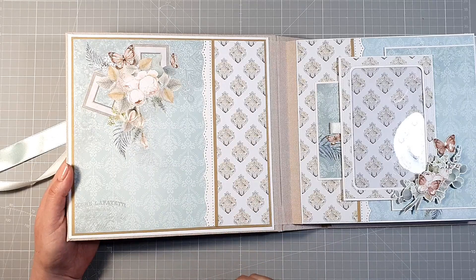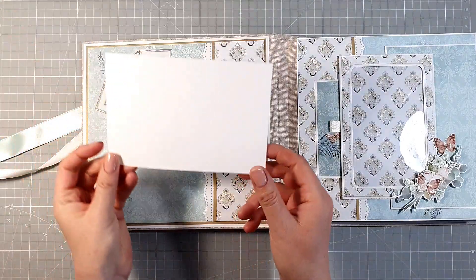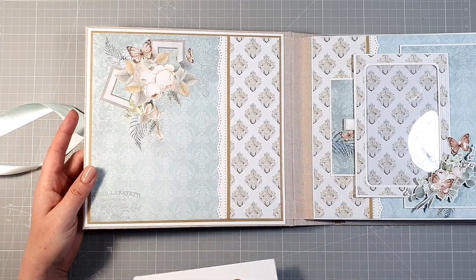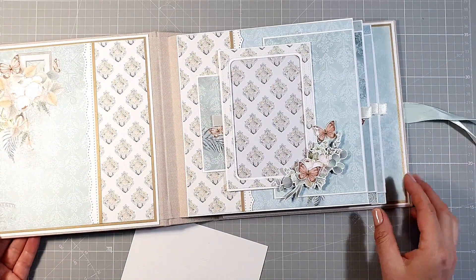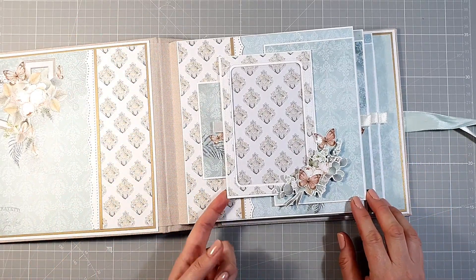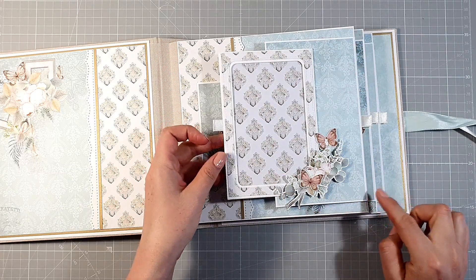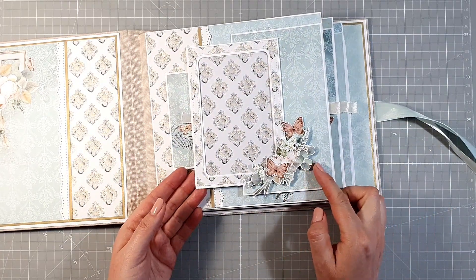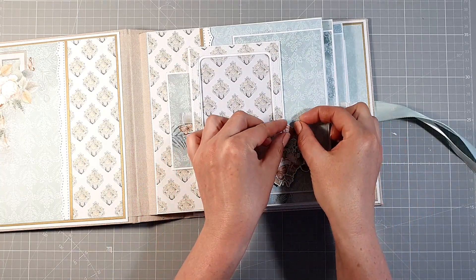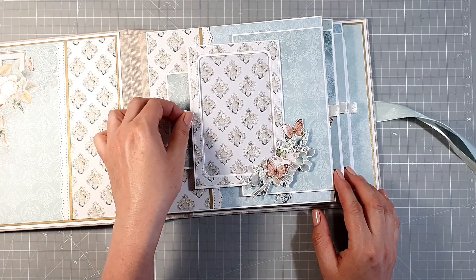Zrobiłam jedynie takie łączenie papierów. Ten fragment to jest taka koronka wycięta dziurkaczem brzegowym Marty Stewart. I oczywiście tylko piękna grafika z papierów. Tutaj możemy umieścić zdjęcie. Album ma trzy karty, są dosyć powtarzalne o podobnej budowie. Tutaj mamy pionową ramkę na zdjęcie, przyklejoną do takiej klapki. Ozdobiłam ją jedynie elementem wyciętym z arkusza i motylkami pociągniętymi glossy accent — dzięki temu można je troszeczkę uformować, podnieść lekko skrzydełka i będą trzymały swoją formę.